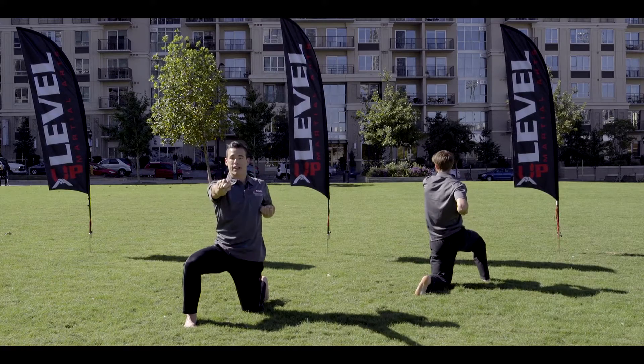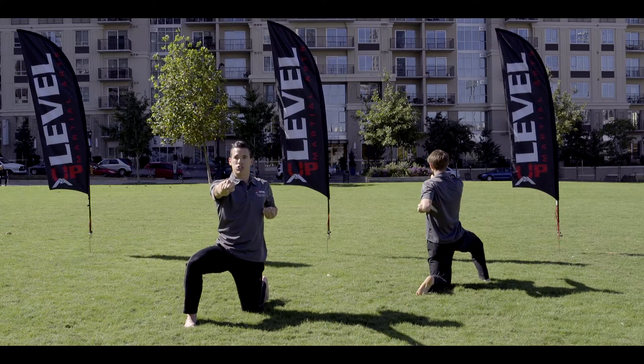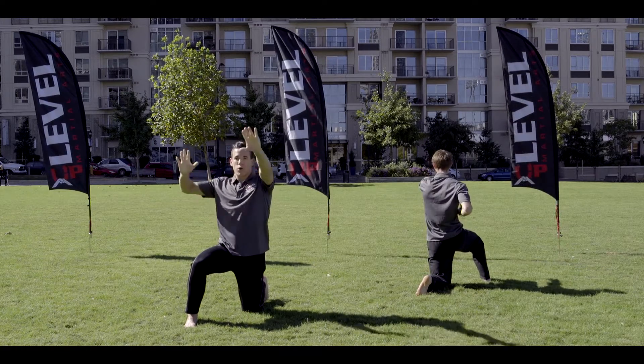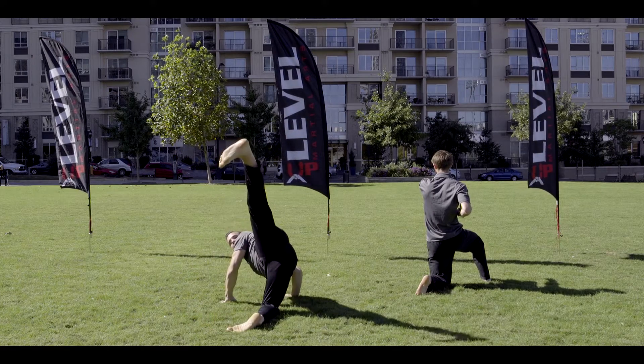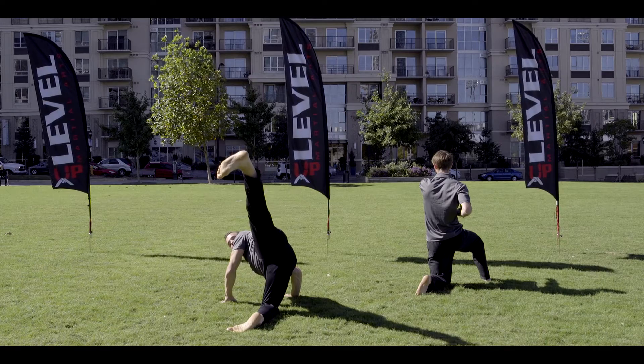Right hand punch. Ready? Eleven — left hand punch. Ready? Twelve — both hands come up. Rotate to your left, left leg back kick, on your knee. Ready? Thirteen.